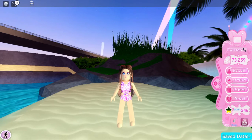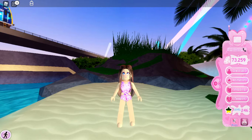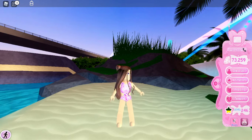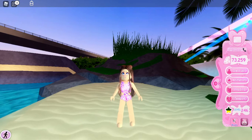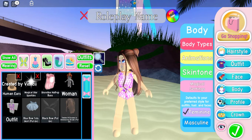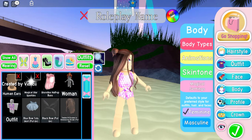Alright guys, for this first outfit we are going to be needing the slayed set. We're going to be needing pop star heels as well as the MC beret, which is going to be the most expensive item that I'm going to be using. I already went ahead and chose my hairstyle — you guys can choose whatever hairstyle you'd like.